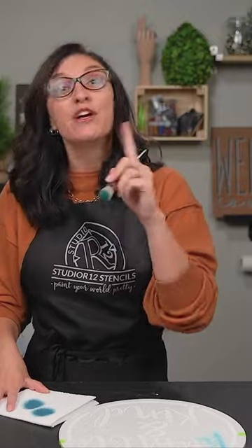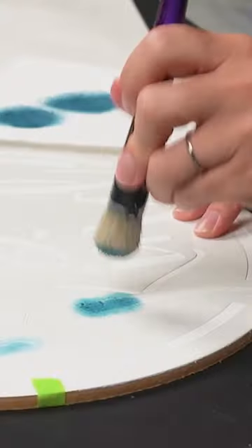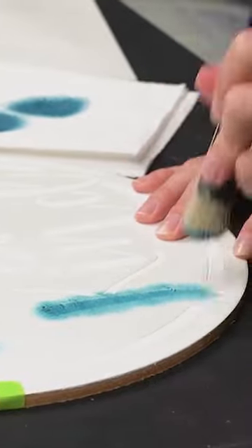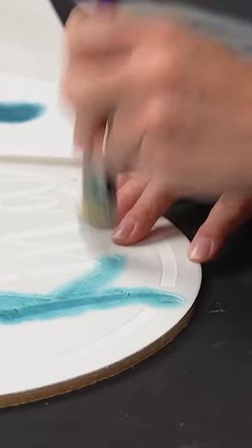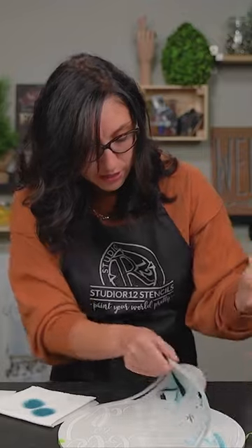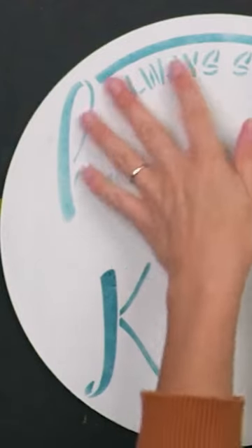The other way is stippling. Stippling is a padding motion where you are going to tap, tap, tap onto your surface. You can notice once we stipple versus once we swirl — stippling is going to give you a deeper, darker paint on your project from the get-go. At the very top we used our swirling, which gave us a really light dusting, compared to our stippling, which made it a little bit darker.